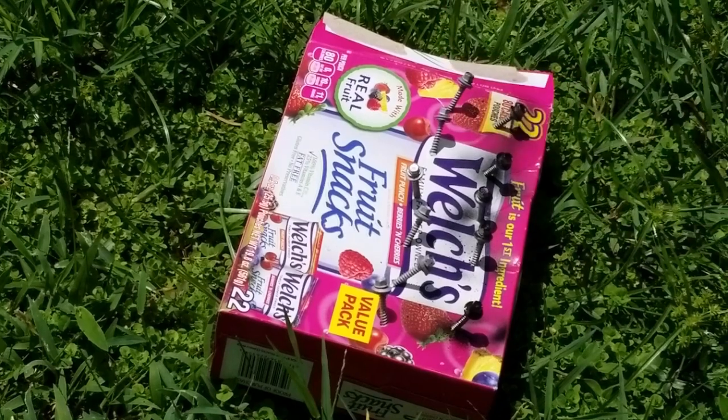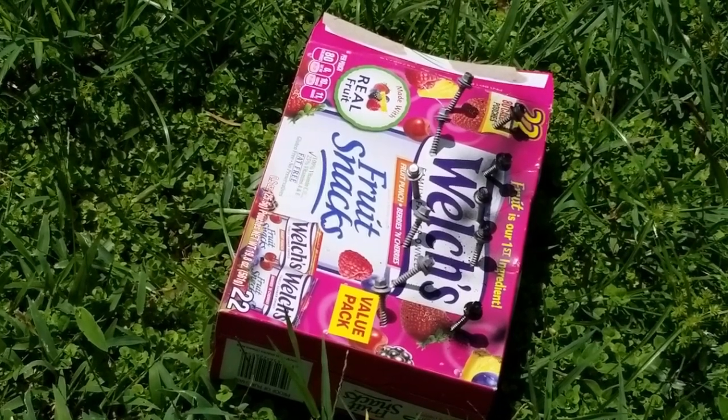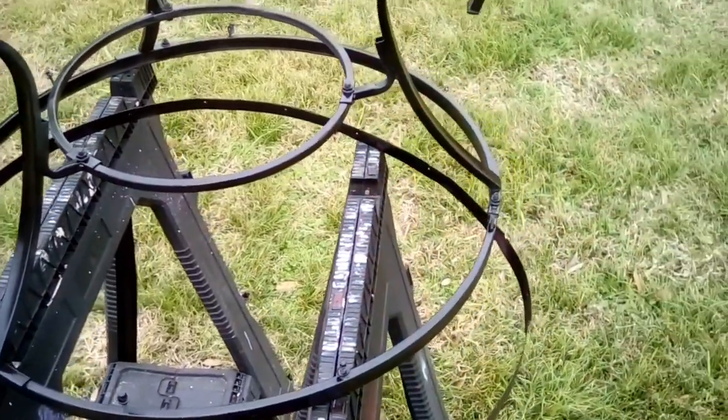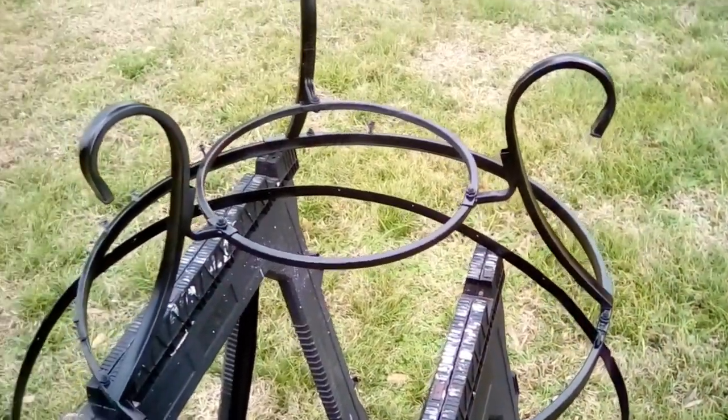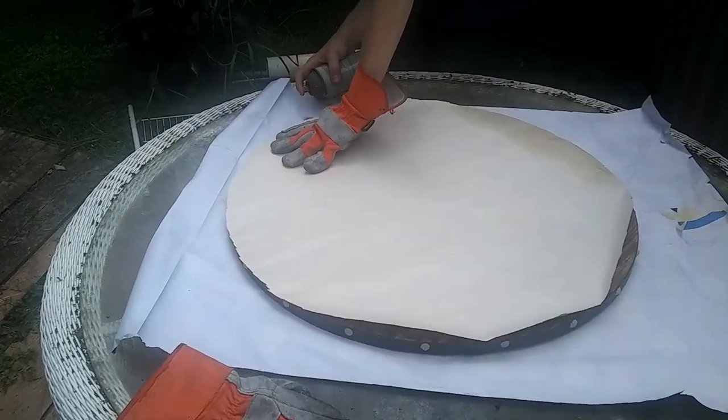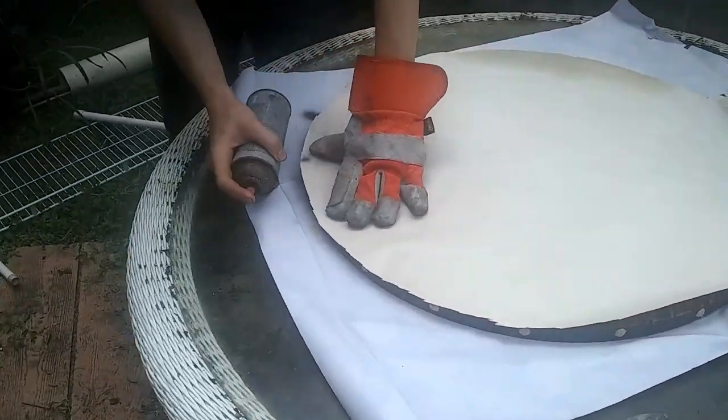I'm also spray painting the heads of the silver screws. I'll let this dry for the appropriate amount of time. There was a little bit of rust underneath the paint on the ring, so we need to go ahead and mask off these pinheads. Now I'm just repeating the steps as I did with the frame.